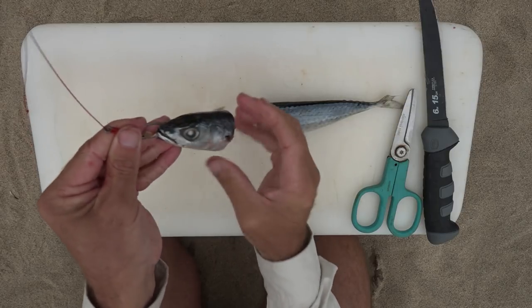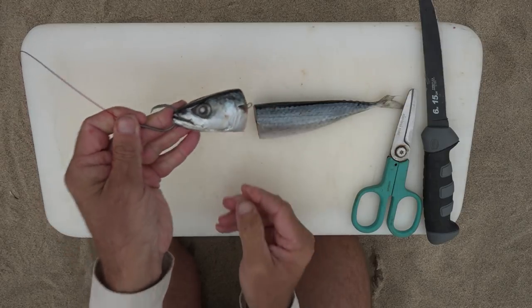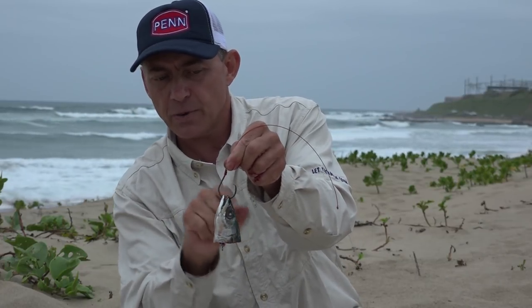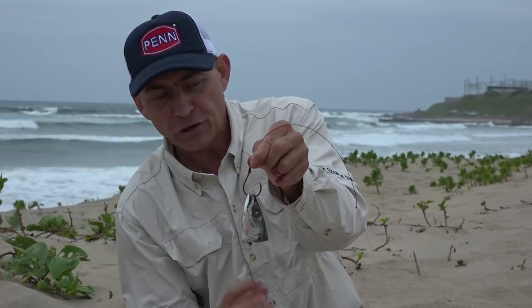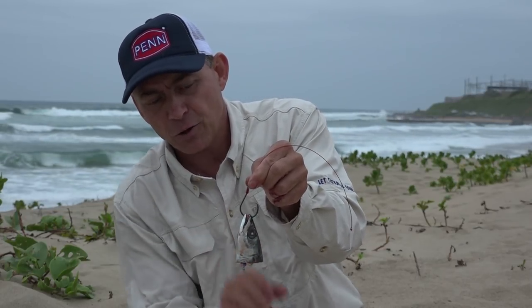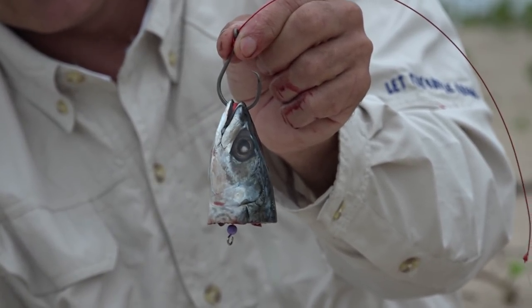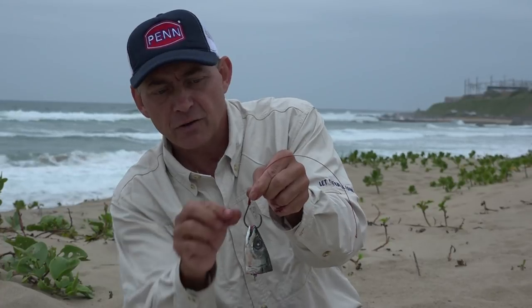We've cut the head off just below the gills — there's a lot of blood and flavor coming out. The circle hook is positioned nicely, nice and proud, and that is about it. If you really want to, you can add a little bit of cutlets on the side of the head, but I like the carcass just as it is — a lot of flavor. And because it's a small bait, they're nice and light; you can get distance with your light trace and everything works in your favor to catch those fish.